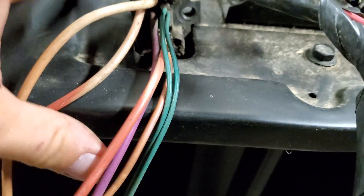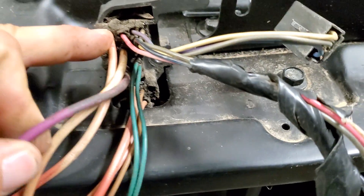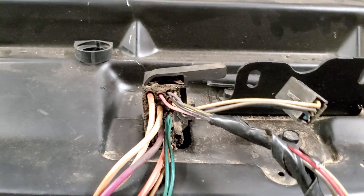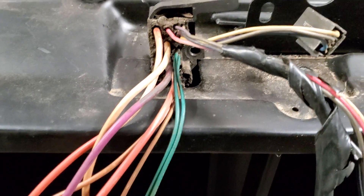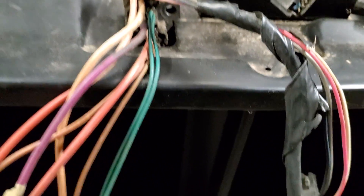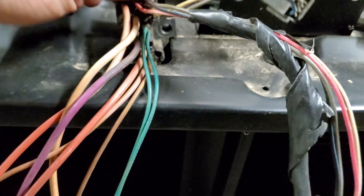Next, coming down, you'll see the purple wire. That purple wire is going to run all the way over to your starter, and you're going to hook it to the small prong on the starter solenoid. So when you turn your key all the way forward to start it, power gets sent through that wire to the starter solenoid to engage it.